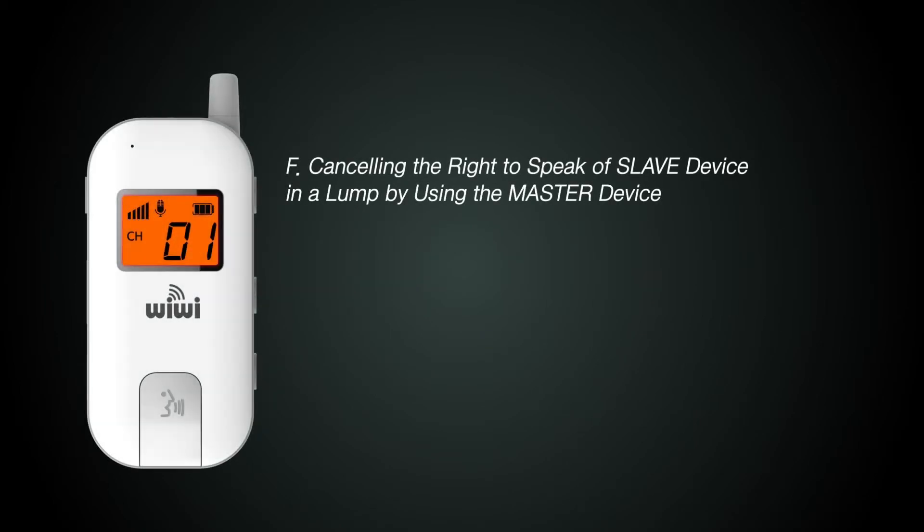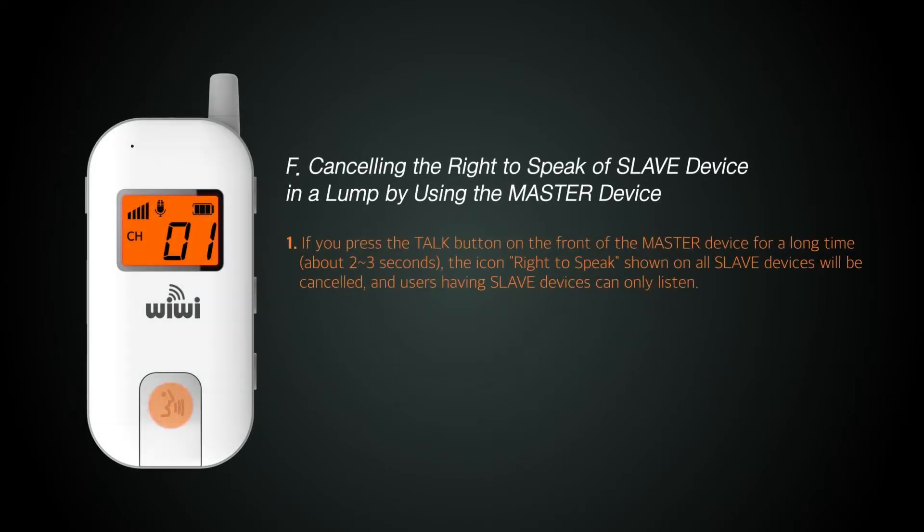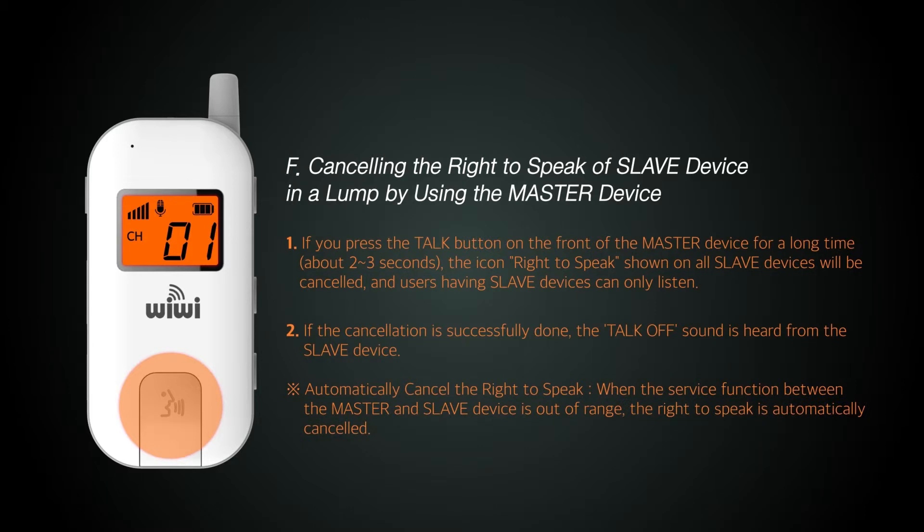In noisy surroundings, the master can control the slave's talk function. When holding down the talk button of the master unit for about three seconds, the talk function of all of the slaves is released.